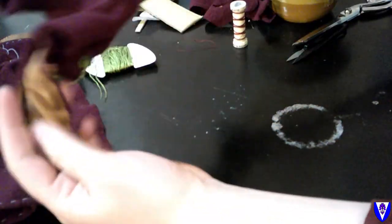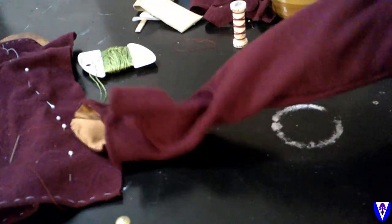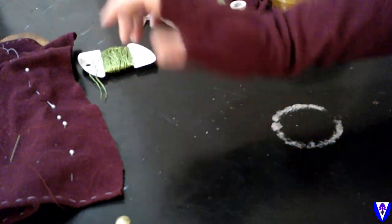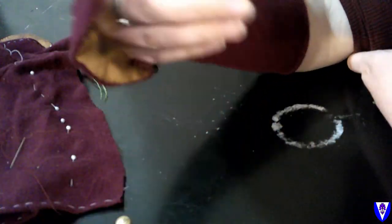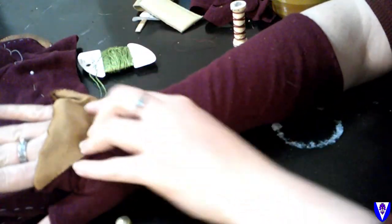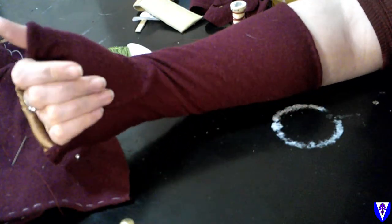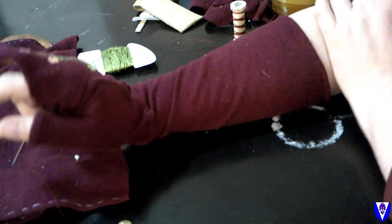My mitt is done! Flip it right side out, enjoy some wonderful stitching, figure out if there's anything you forgot, and try on your finished mitt. I'm not going to subject you to watching me stitch all of that a second time — through the magic of video editing, why don't I just show you the second completed mitt?